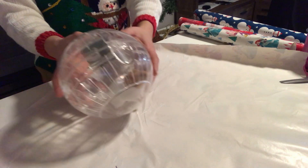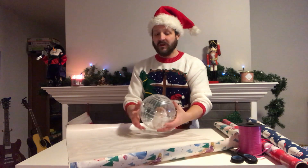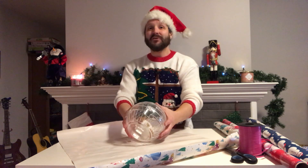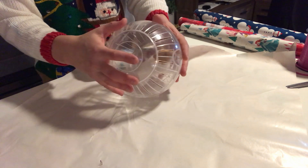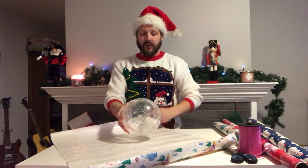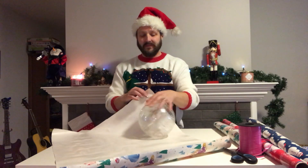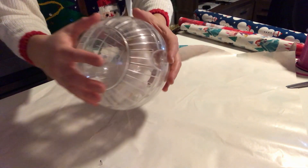This is Tater Tot. He's going to be a gift for our foster child in Sudan. So what you're going to do is just put your item right in the middle of the wrapping paper and you're going to... Tater Tot, you got to stay still bud. You're not going to get to Sudan if you don't get wrapped. There we go. So we're just going to wrap them up just neatly like this.